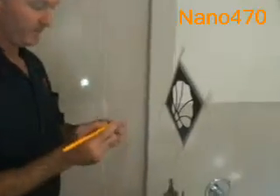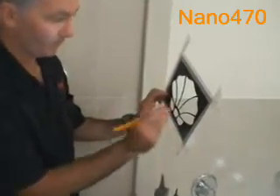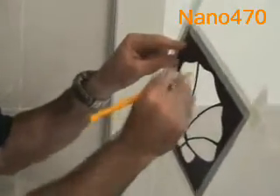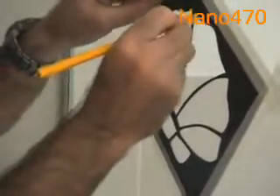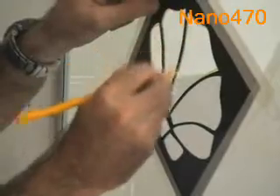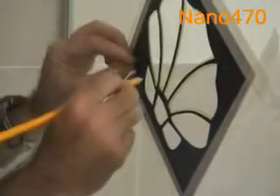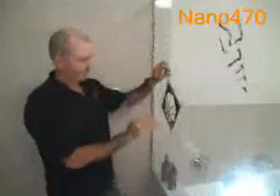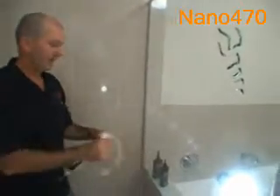This is a glass Chinagraph pencil, but any Nikko felt pen will do, whether it be permanent or not. I'm going to trace around the outside design of our glass shell pattern. We'll then remove the stencil and the glass pieces will be bonded on from the outside. Once we've drawn all our pieces, simply remove the packet and we have our shell outline drawn on the glass.